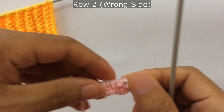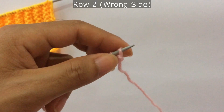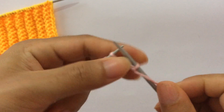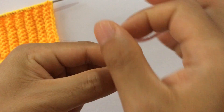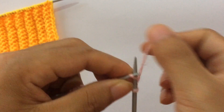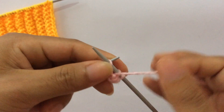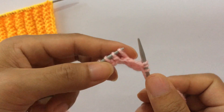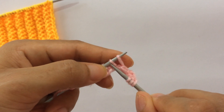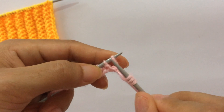Row two, wrong side: slip your first edge stitch as if to purl on the wrong side and start the repeat from here. For the repeat pattern: knit one, knit one, purl one, and for these two stitches we're going to purl the second stitch first.